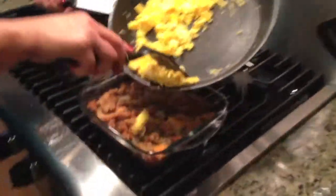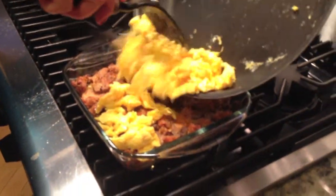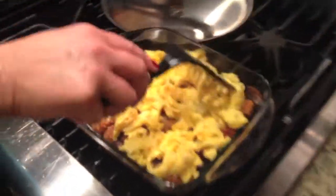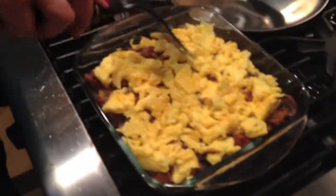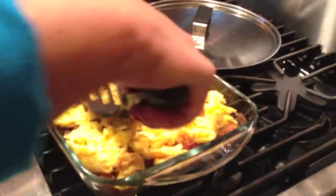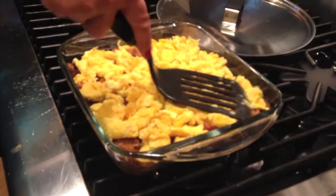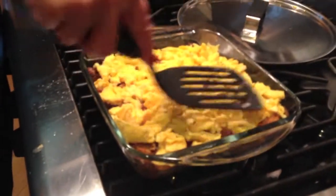And here we go — the final step. We've got the layer of scrambled eggs on top of the lasagna. I'm going to cover it back up with tin foil just to let it cook through just a little bit, and then I will get the final video of cutting a square out of this bad boy to see how it looks.